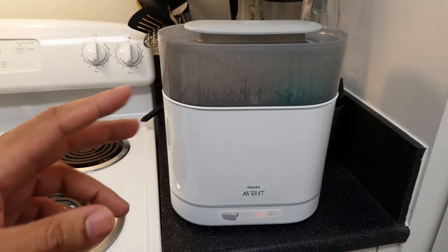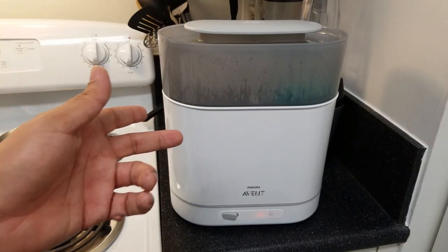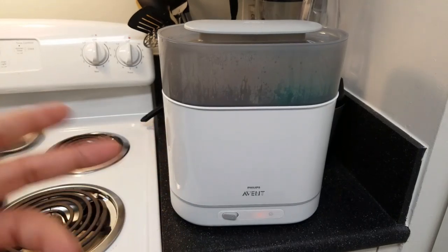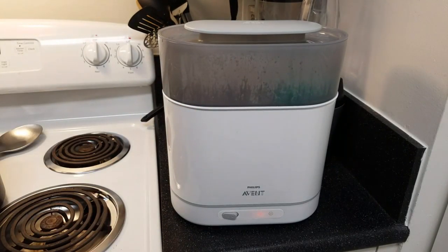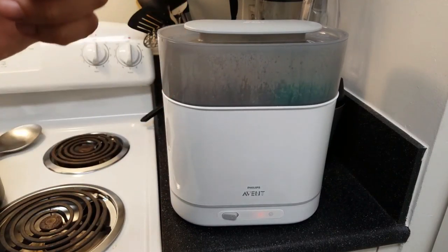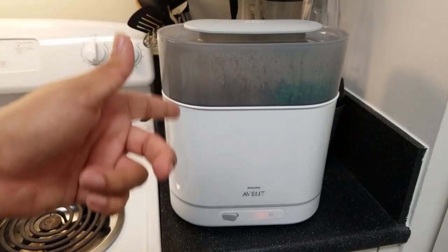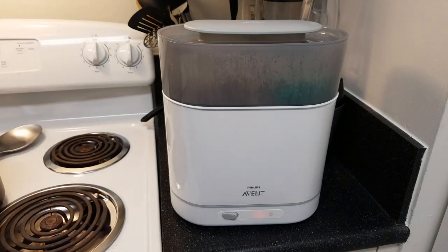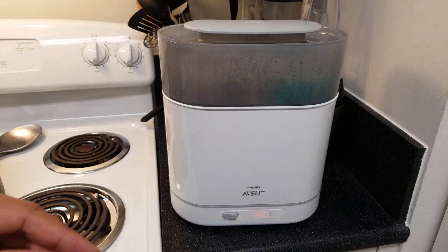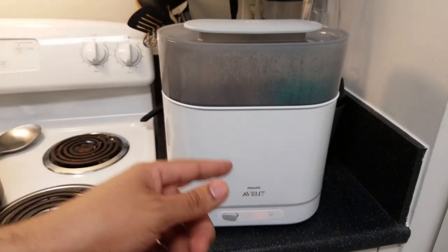But if you're not a germaphobe and you're on a budget, for $90 I would say this is not a necessity — it's not a must-have. We use it sometimes and it's nice to have around the house, but if things are tight I would say don't spend your money on this. It's a great product to put on your baby registry though, or if you do have the money and just want to be extra safe. We use it maybe once every week or two.